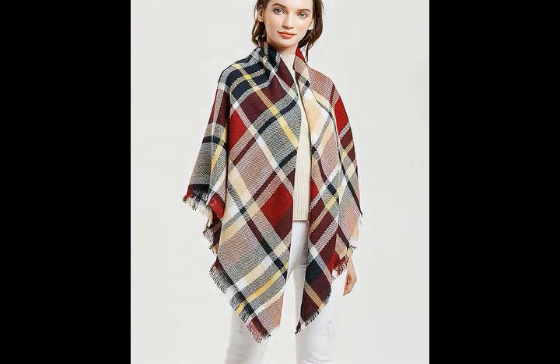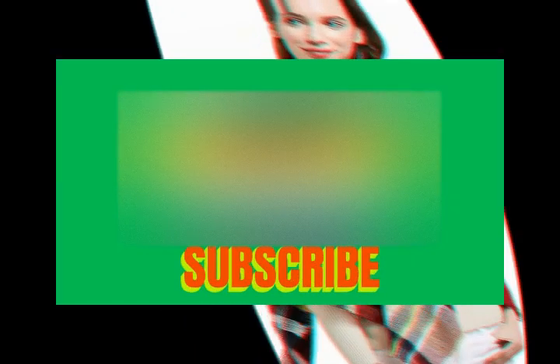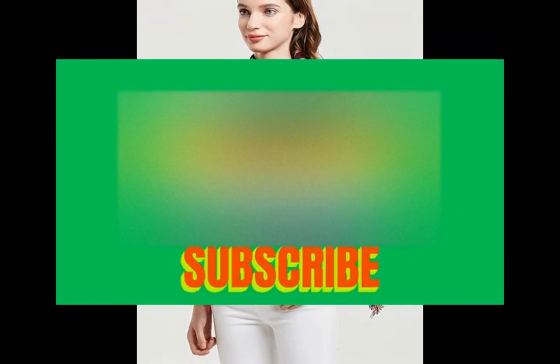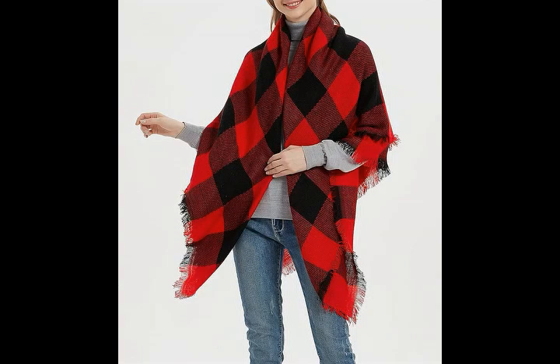Wander Agio Women's Warm Blanket Scarf, Square Winter Shawls, Large Infinity Scarves, Stripe Plaid Scarf. Product details: Fabric Type: Woolen. Care Instructions: Hand Wash Only. Dimension: 55 x 55 Inches.